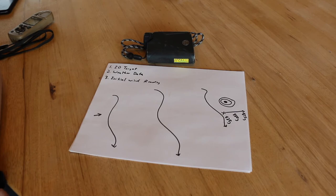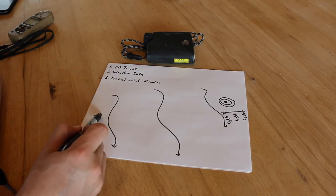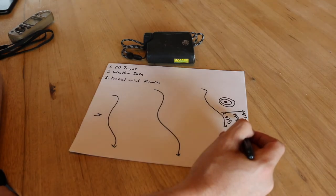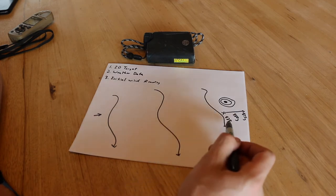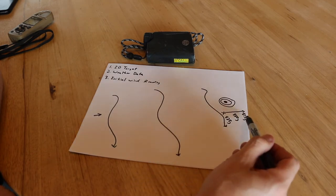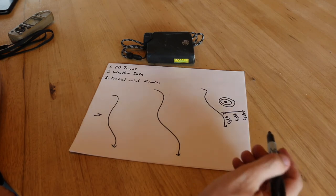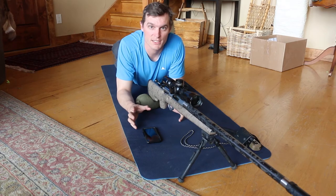This confirms that the time of flight from when the bullet leaves the barrel to when it reaches the target is actually that distance. Having a valid range matters — ranging short results in a low miss, and ranging far results in a high miss on an 850-yard target.